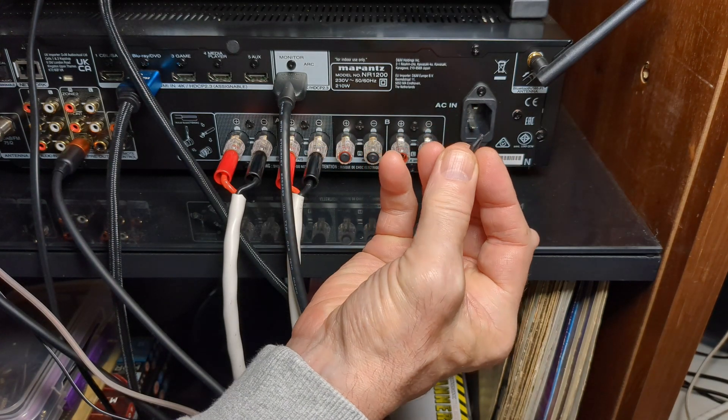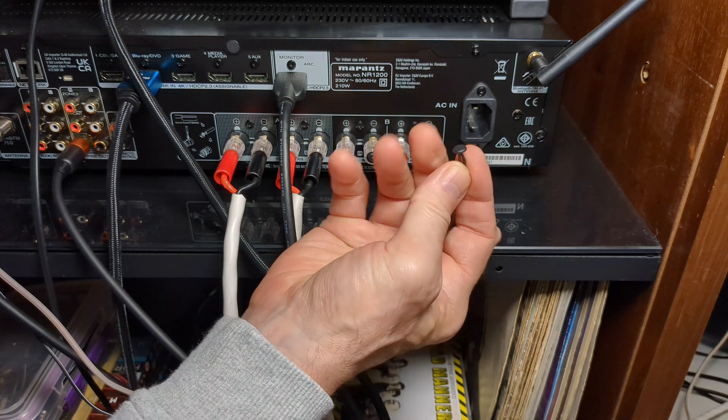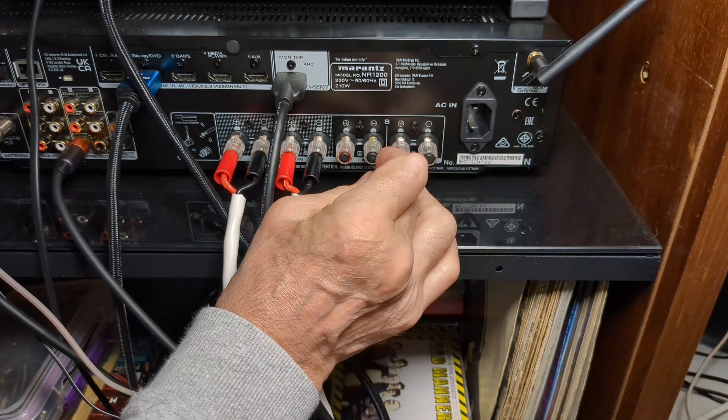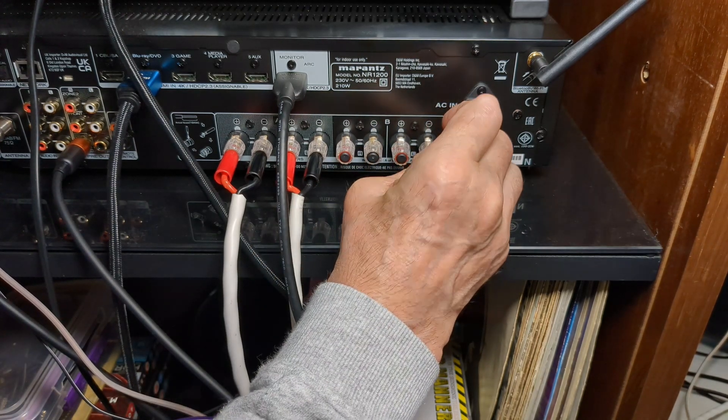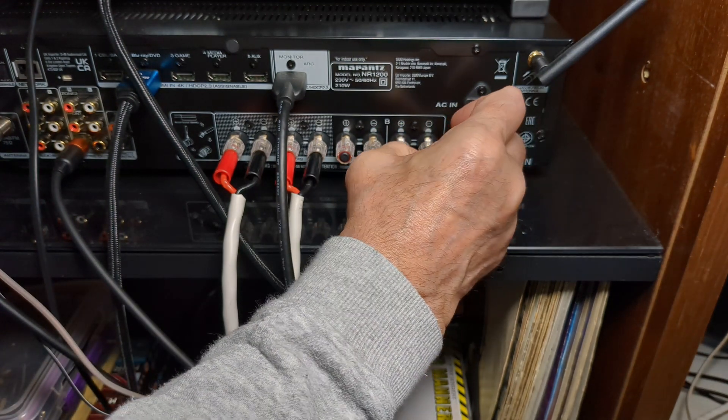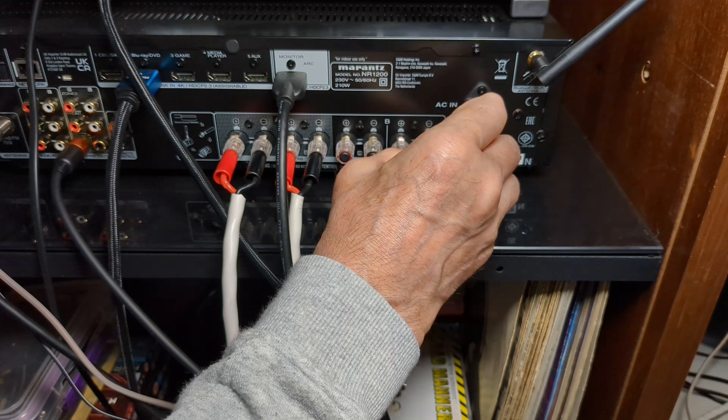It's not always as easy as that. There it is. Pop that back in. And as you can see — there you go. So you can remove them with just your nails. It's that simple.